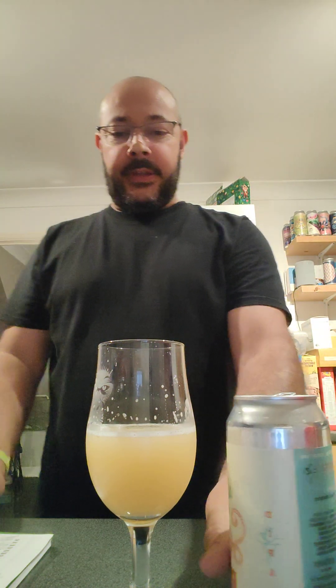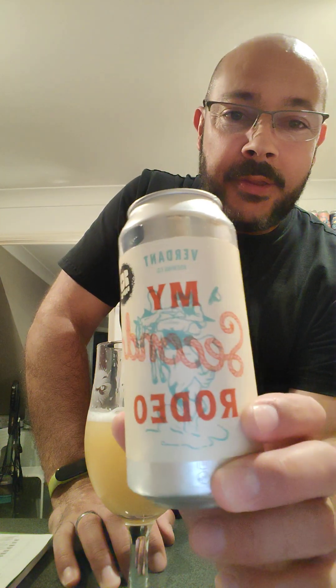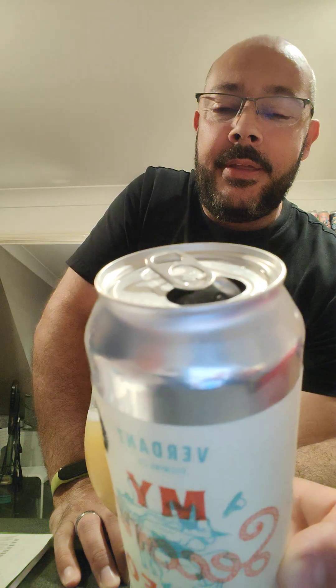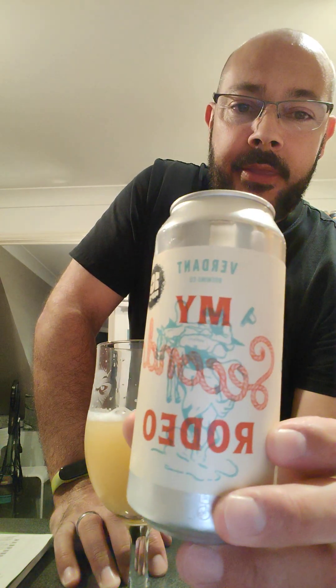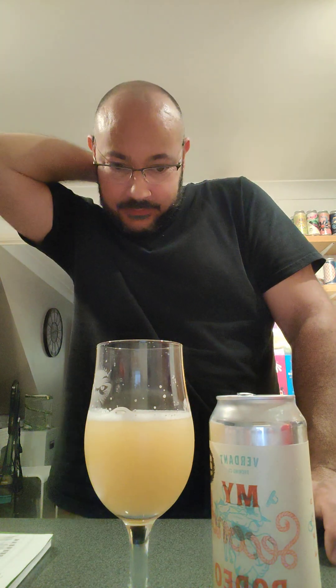Apologies, I've just poured this and haven't tasted it yet — I cracked it and started pouring before I'd even pressed record. This is my last beer: Verdant's 10 Year, my second rodeo. It's a double IPA at 8.4%, with Mosaic and Nectar on the hot and cold sides. It's supposed to be a really good beer — Tony rated it very highly and it's got really good reviews on Untappd.